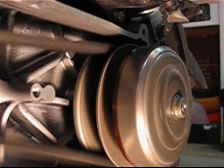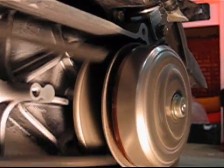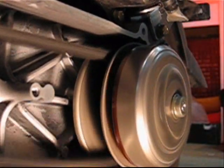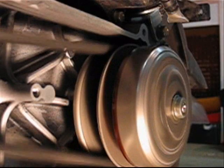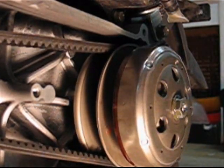Now I am going to apply the brake. That's what's cool.